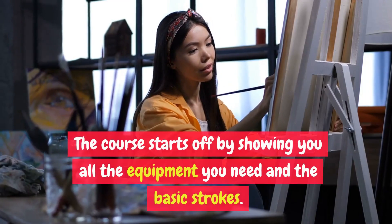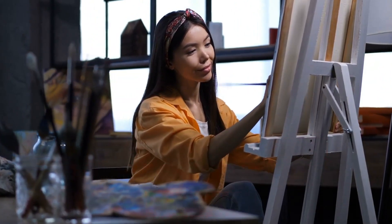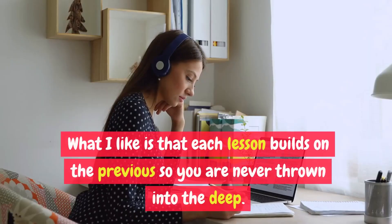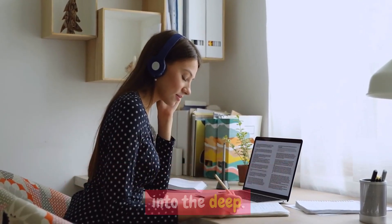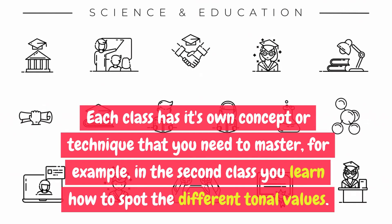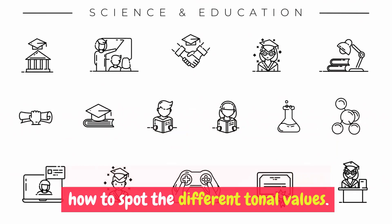The course starts off by showing you all the equipment you need and the basic strokes. Even in this video I picked up a cool tip for erasing. What I like is that each lesson builds on the previous, so you are never thrown in the deep end. Each class has its own concept or technique that you need to master — for example, in the second class you learn how to spot the different tonal values.